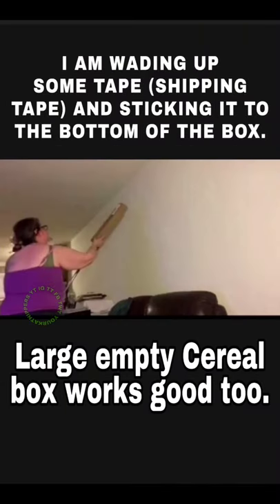What I'm gonna do is wad up some tape, put it on the bottom of the box, and we're gonna go spider hunting. I'm feeling pretty confident — I've done this before a lot. And as you can tell, I'm thinking I've got the spider. The broom helps extra.